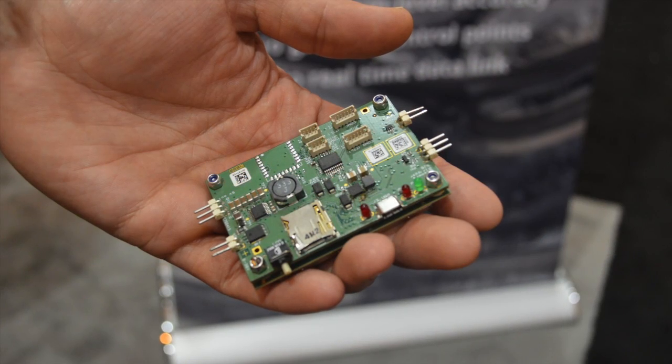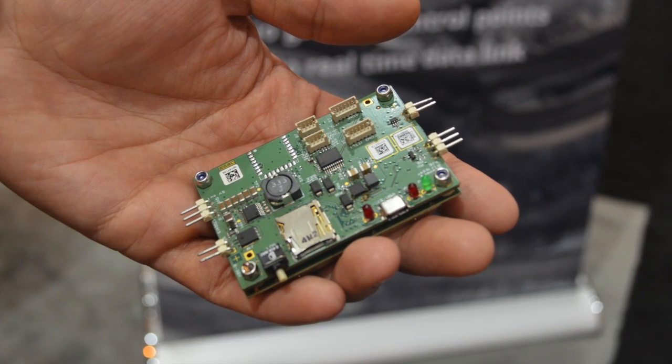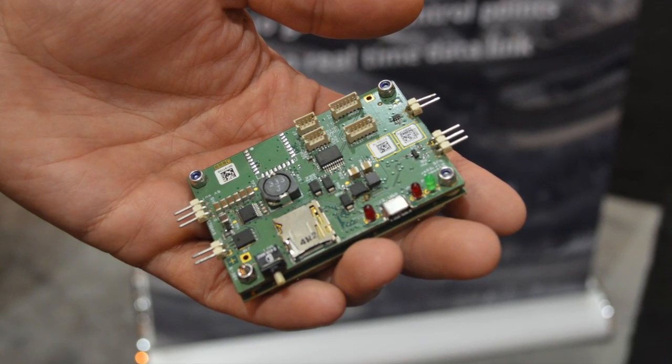One of the challenges people have when they want to map with drones is that they have to install ground control points to get the required accuracy. We made a solution to take that problem away, so that they can use the ASICS MUES receiver on the UAV, combined with software and geotech software to georeference the images afterwards, after the flight.